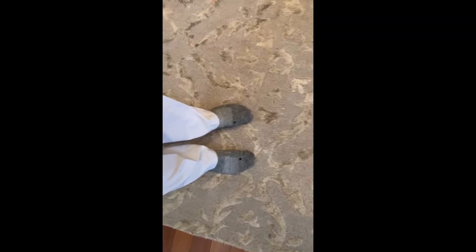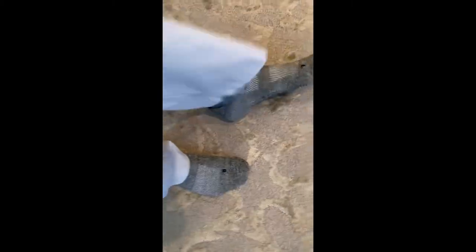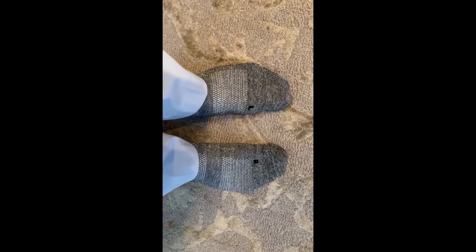I also got a pair of socks from Short Par 4. Giving you a different camera angle — there's an L on the left sock and an R on the right sock. Both are very comfortable, ankle length only. The Short Par 4 logo is on the bottom. They're nice and gray, nice and soft. And for those of you that struggle in the mornings, you can tell which one goes on which foot.